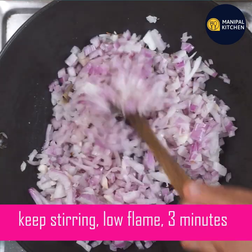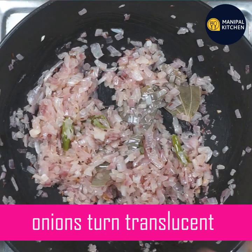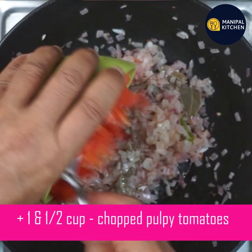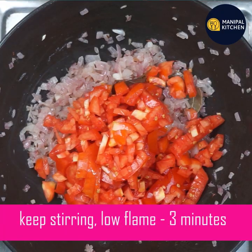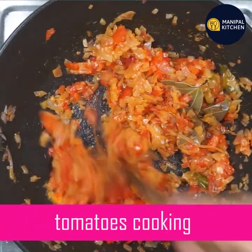It's translucent. If you have 3 minutes on a low flame, you can fry it. You can get some dishes like this, and you can also cook it with the dish.